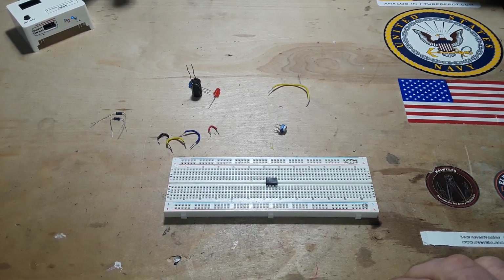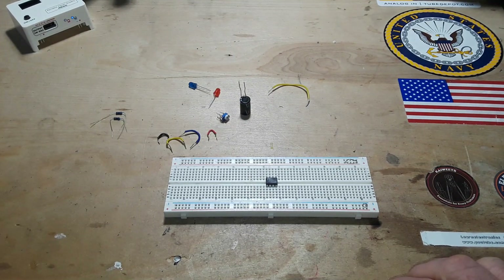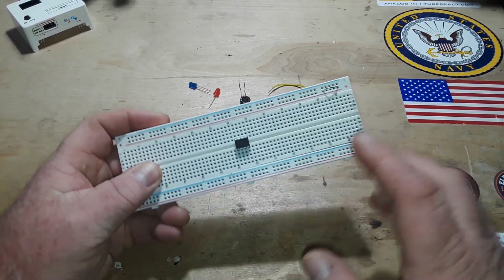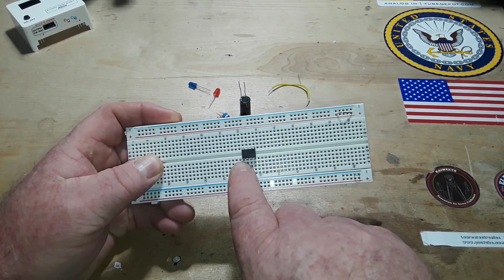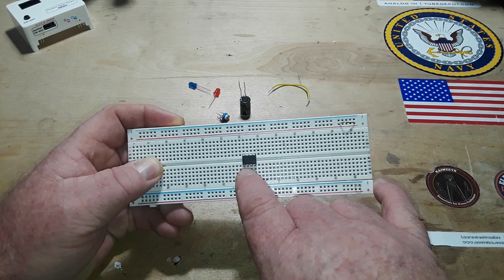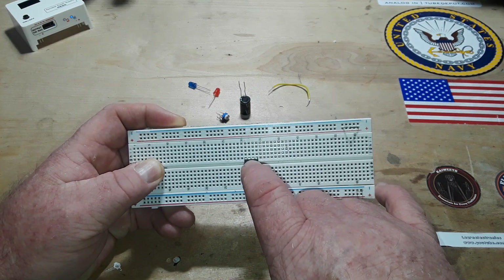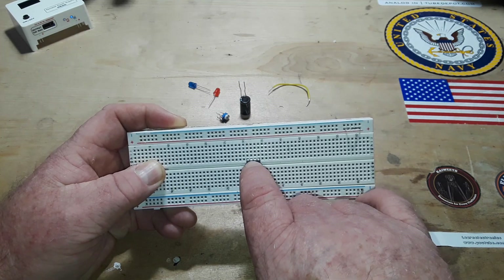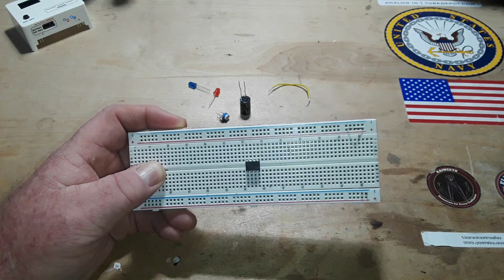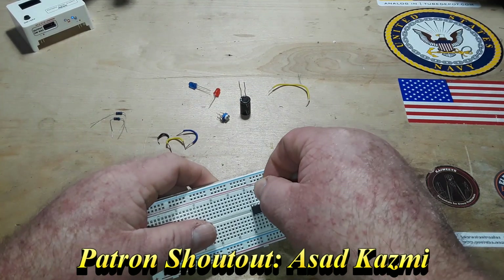We're only going to use a potentiometer and a capacitor instead of the resistor-capacitor network. So the 555 timer is an 8-pin chip: pin 1 is ground, pin 2 is trigger, pin 3 is output, pin 4 is reset, pin 5 is control voltage, pin 6 is threshold — the opposite of pin 2 — pin 7 is discharge, and pin 8 is VCC.